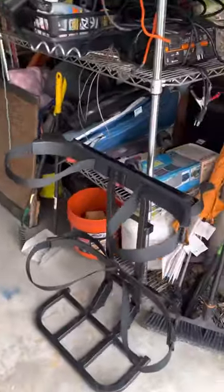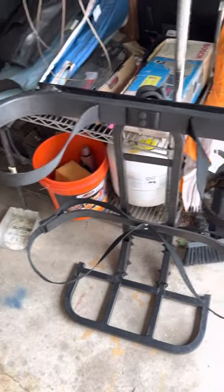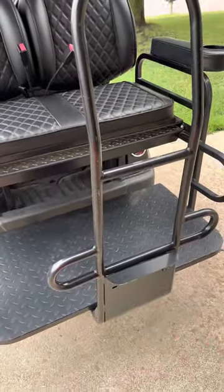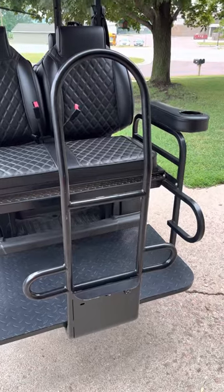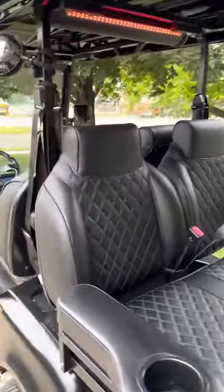A lot of people ask about these carts — my garage is a mess. I got this golf bag holder off Amazon. I just take it — it has a little bar. Slip it over this bar here, use zip ties with the loop on them to tie it. Holds solid, holds my golf bags. When I don't want it, I take it off. Got the extended roof, so everyone's covered.